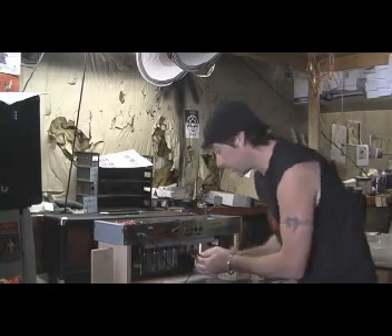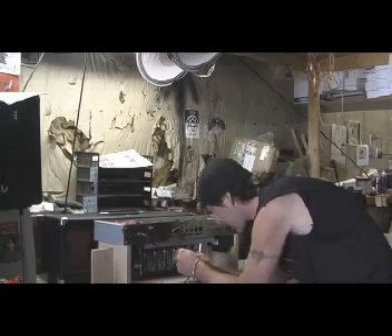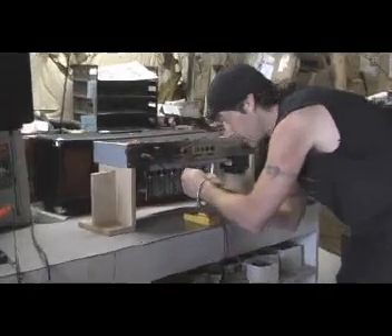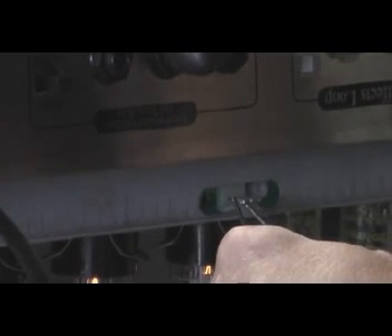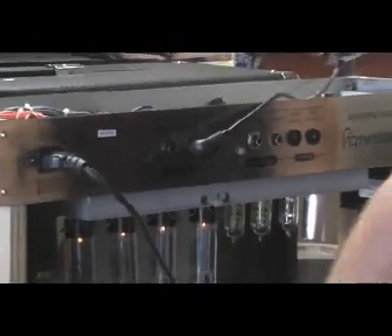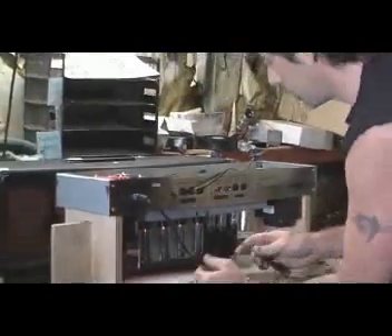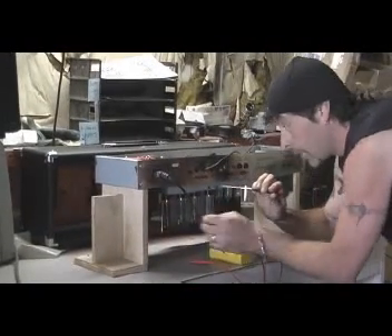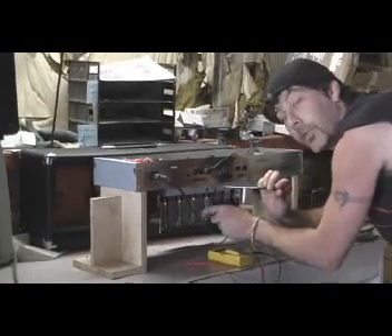I'm going to check the outside tubes now. These have been purposely adjusted so I can show you how to adjust them. They are set at 116 millivolts for the pair of tubes, so we're at roughly 57-58 millivolts per tube, which is too high. So we're going to bring that down some. Inside you have your two screw pots — one screw pot for this set of tubes and the other screw pot for this set of tubes.